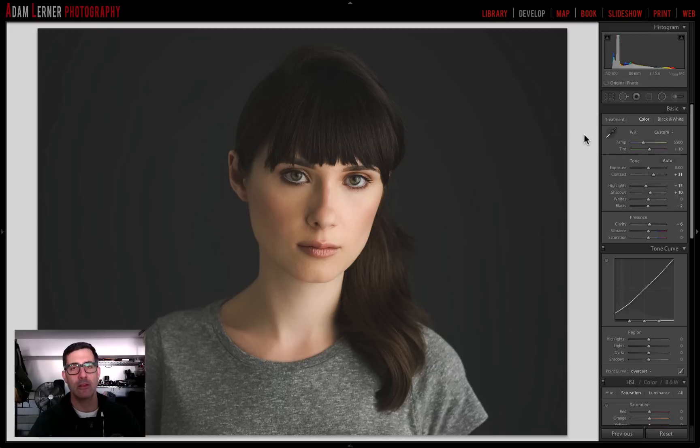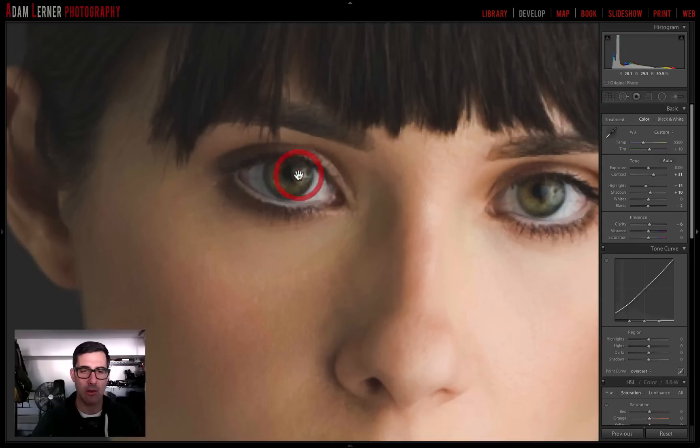Adam Lerner from brooklynphotoworks.com. Today we are back in Lightroom where I'm going to show you some advanced editing techniques. What we're going to do today is make those eyes pop. This is a portrait of my friend Barbara that I shot last year and I'm working on the edit right now. One of the things I really want to do is make her incredible eyes pop. Let's get right into this.